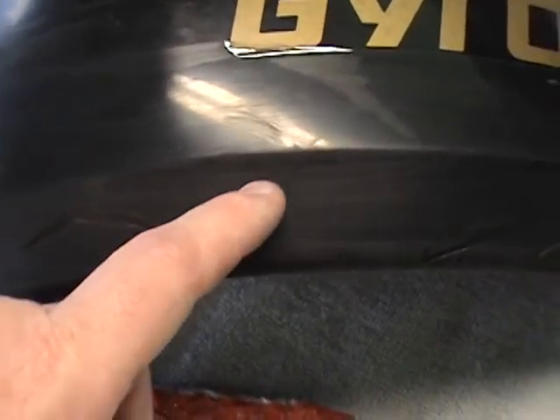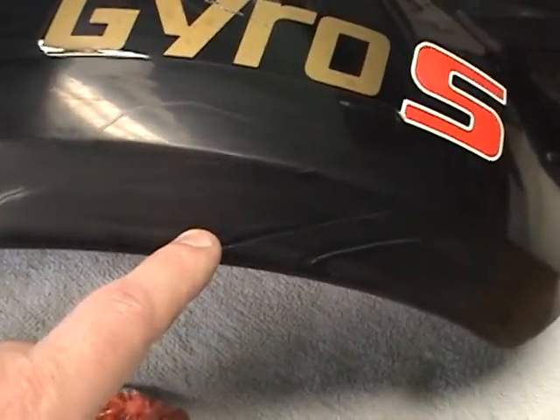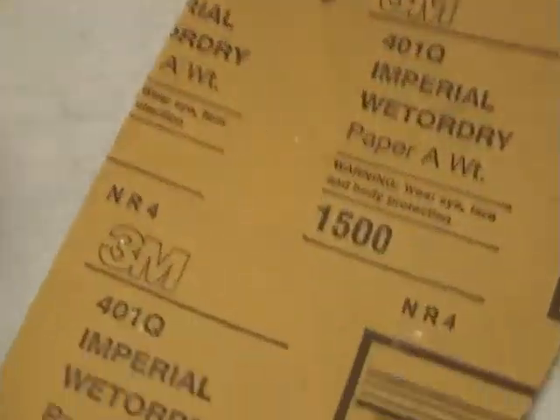You want to put on just enough to slightly cover that, and you do not want to go too thick at all because you're going to have to wet sand it off. This is wet and dry sandpaper — this is 400, and this is 1500.